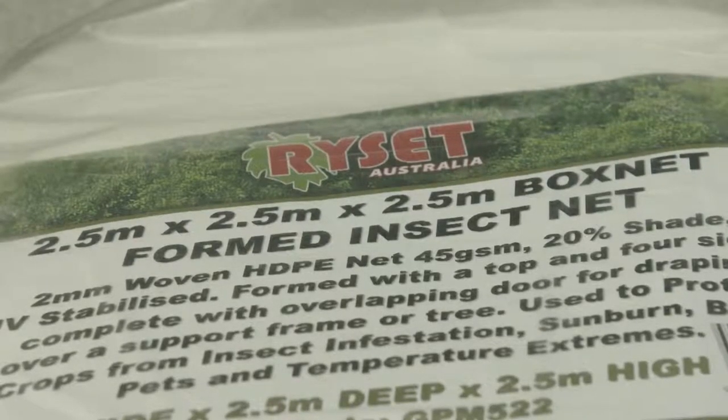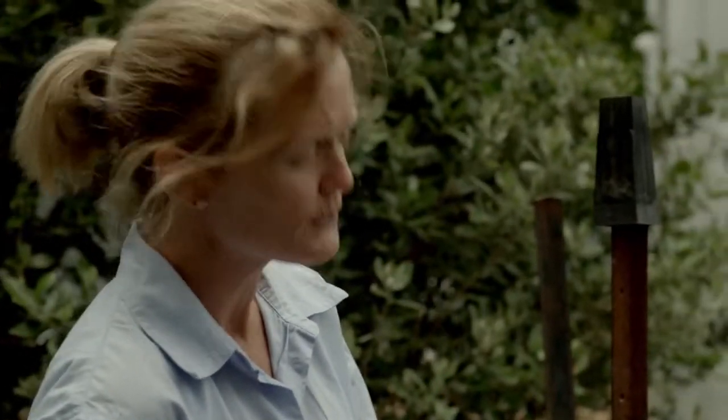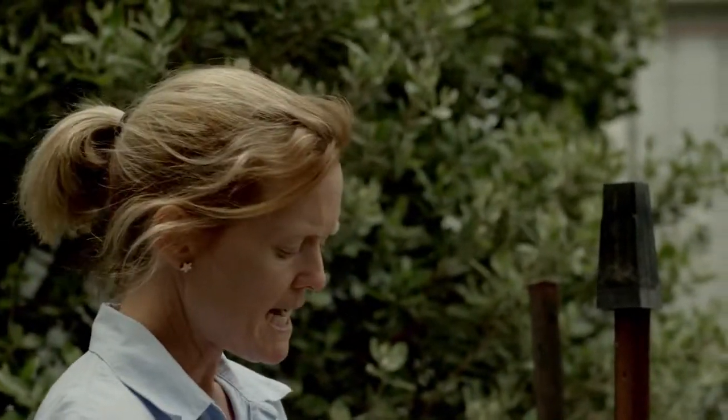This netting here is a special sort of netting. It's UV stabilised and it has really small holes in it so fruit fly can't get through. It comes in various sizes. You can get them in 10 by sixes, 20 by sixes. You can get them in boxes, which are two and a half metres by two and a half metres, which would be ideal to put over one tomato plant. And if you've got a large tree like your lemon or your feijoa there, these bigger ones are really good as well.